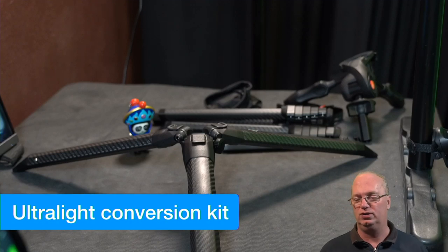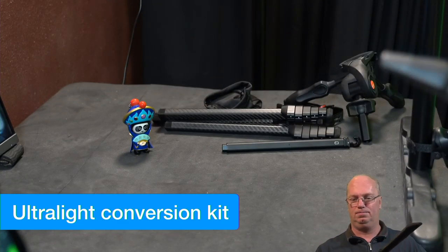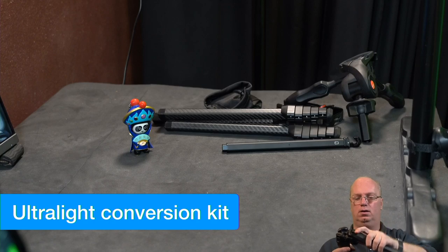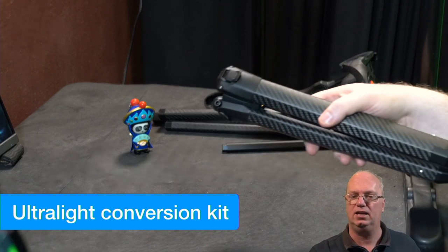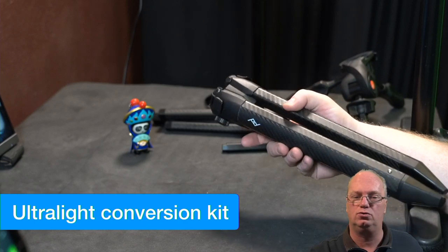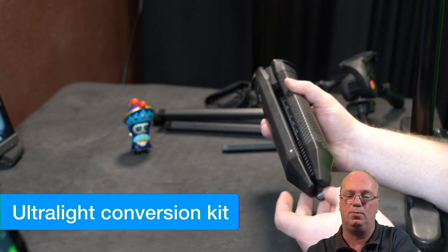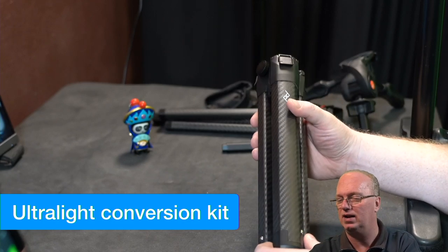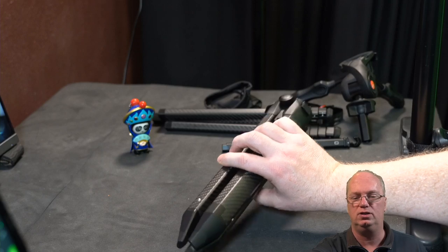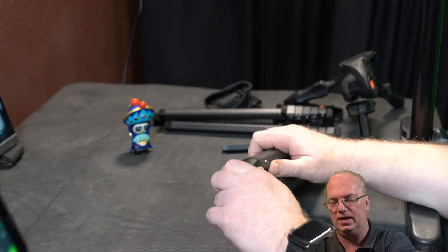The second part I ordered is the ultra-light conversion kit, which is quite fun because we can for the first time try to put it in the original position. One thing I really like is that as far as I can see all the parts are quite easy to maintain yourself — which is not always the case. All the screws, especially on the legs, show that you can take them apart. You might actually have to over time as they loosen up.